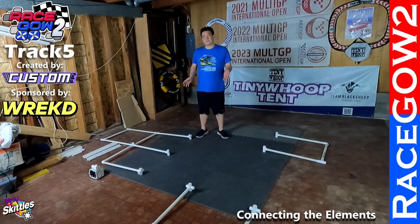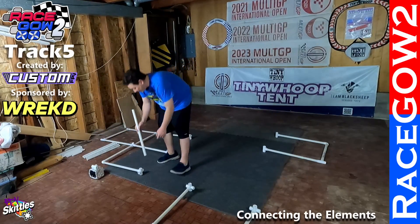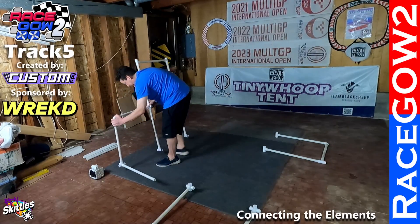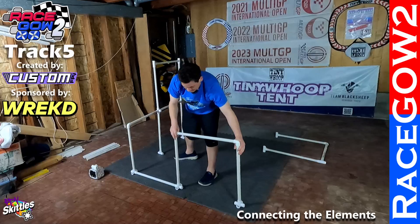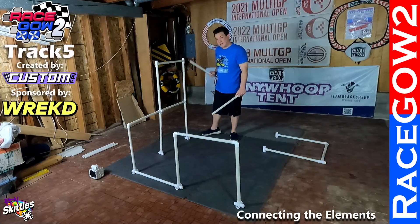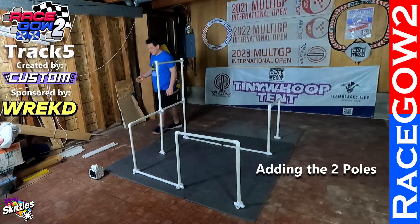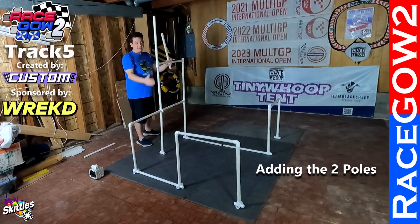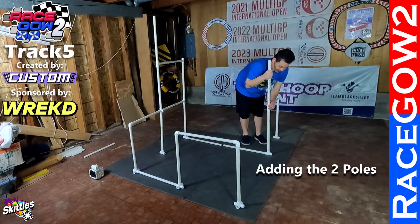Now that we have all the individual elements built, let's connect them together. First we're going to take one section as a spacer, put it off of this double stack plus single gate, stand that up, and connect the start gate. Then we're going to take two more spacers from the back of the double stack. We've got two poles in this track — one here in the middle of the double stack and single gate, and one here on the inside of the single gate.